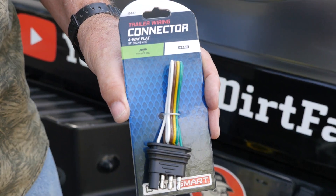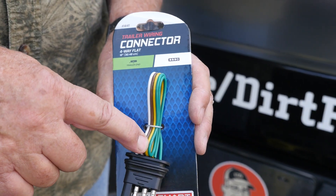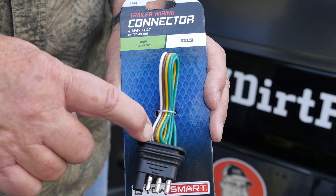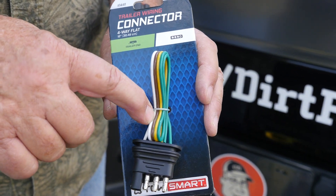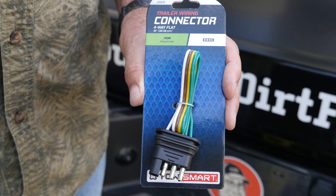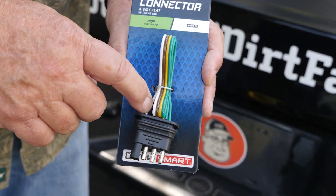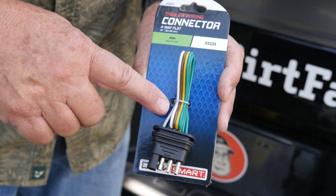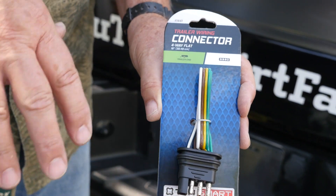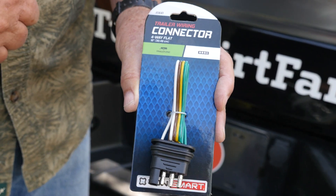If you look at a brand new setup here, it's cleaner and easier to see. Each of those colors has a designated purpose. Green is always for the right turn signal. Yellow is for the left turn signal. White is the ground. And brown is for the clearance lights and regular taillights. Once you understand those four — and there are some protocol listings in the description below, as well as some videos from eTrailer.com — these four designations hold true for a four-pin, and when you go to a seven-way, those four functions are still the same, with each of the additional three conductors providing additional functions.